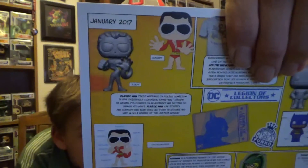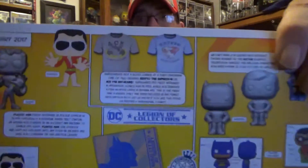Let's see what our spoiler card says. Plastic Man first appeared in Police Comics number one in 1941. Originally a criminal named Eel O'Brien, he gained his powers in an accident and decided to change his ways. Plastic Man could stretch and contort his body in any form he wished and was also a member of the Justice League. Also cool — you could have gotten two different shirts: Ace the Bat-Hound or Krypto the Super Dog. I love when they do that — it makes things interesting.